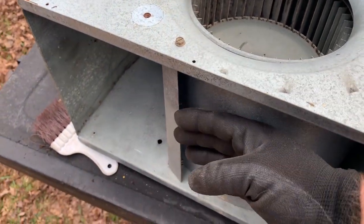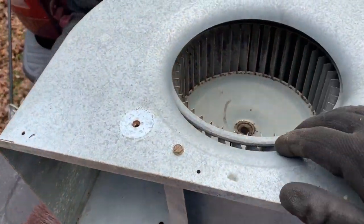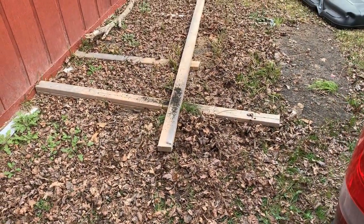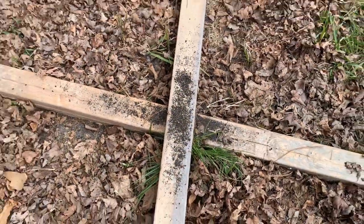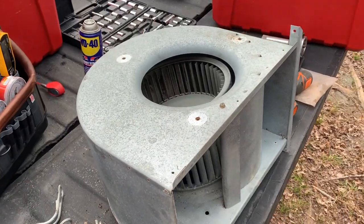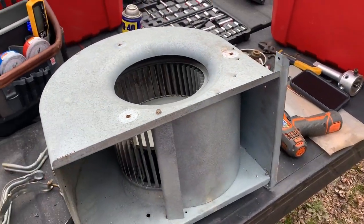I took the screw out up here and the one on the bottom — this kind of lifts out a little bit and you can get the wheel out. And although it doesn't look beautiful, I cleaned a lot of that crap out, which you can see right over here. There's a lot of it right there and there's more where that came from. That'll make it a lot cleaner, get a little bit more CFM and a little bit more balanced.